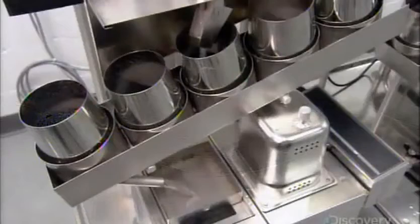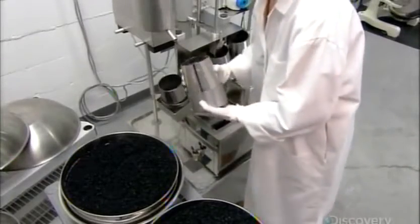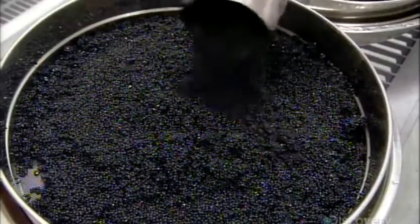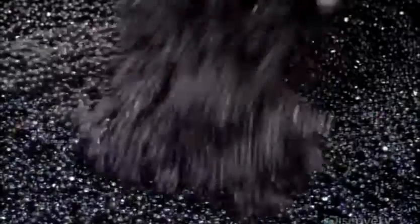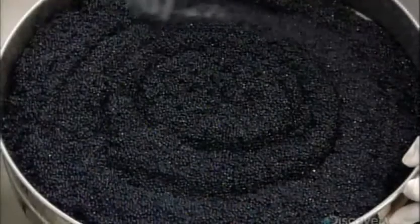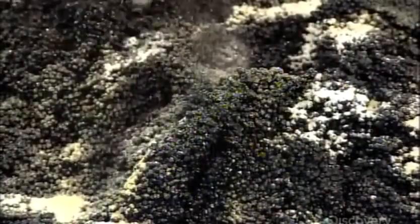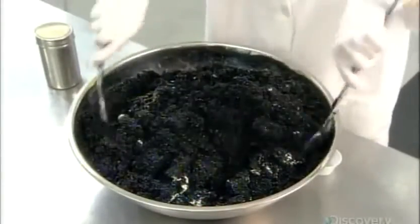The pearls roll down a chute into waiting containers, and the water drains out the bottom. Workers empty the containers into large colanders, then rinse and strain the pearls to ensure they're all a certain minimum size — pearls that are too small simply fall through the colander's holes. They weigh out a specific quantity and mix in an all-natural stabilizer, required to maintain the pearl's texture and round shape.